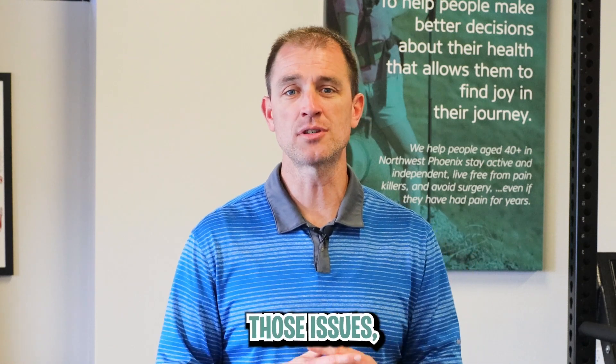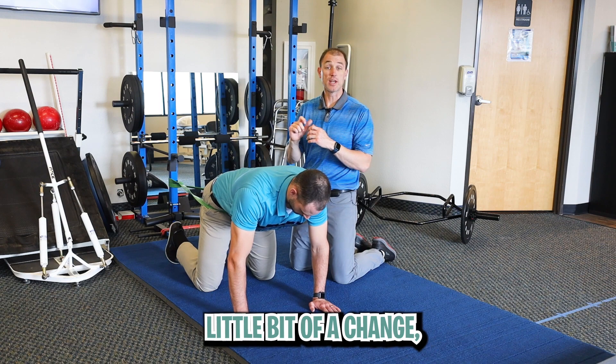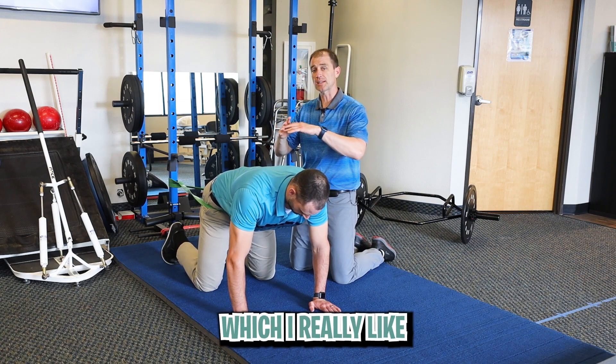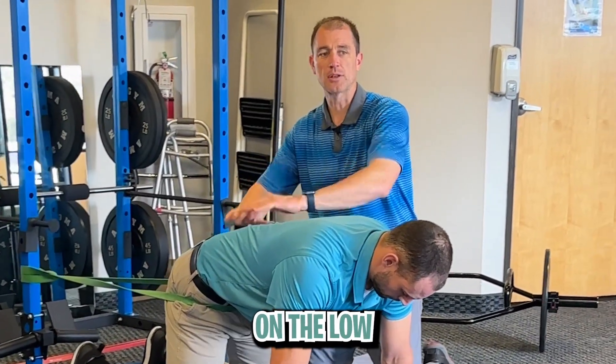So if you're having any of those issues, stay tuned — hope this helps. It's very simple, just a little bit of a tweak to the child's pose technique in yoga, which I really like to help improve stretching or relief of compressive pain on the low back.